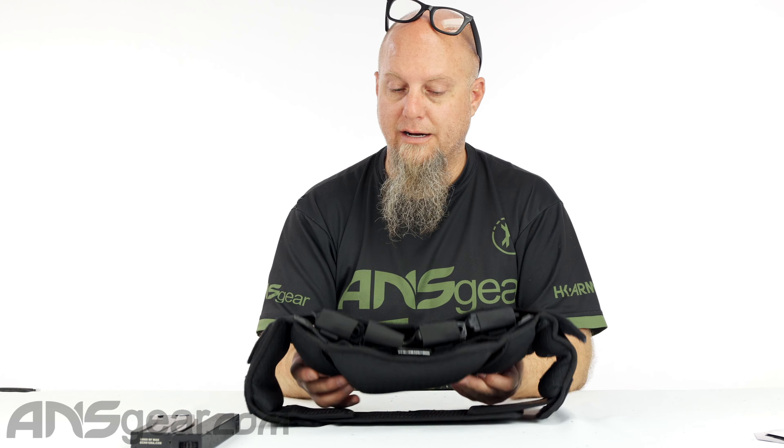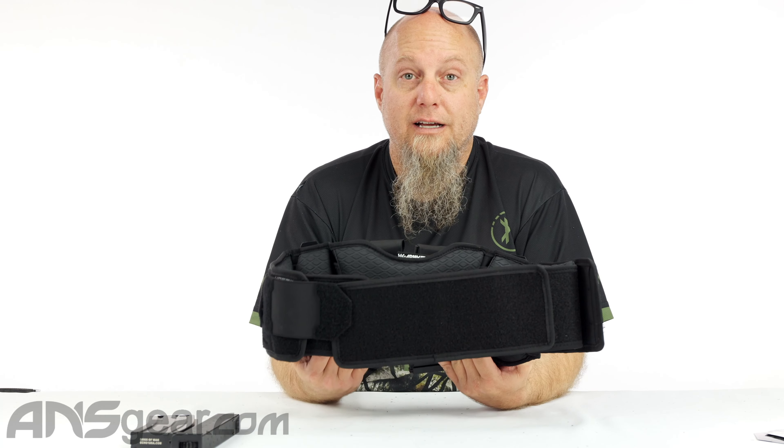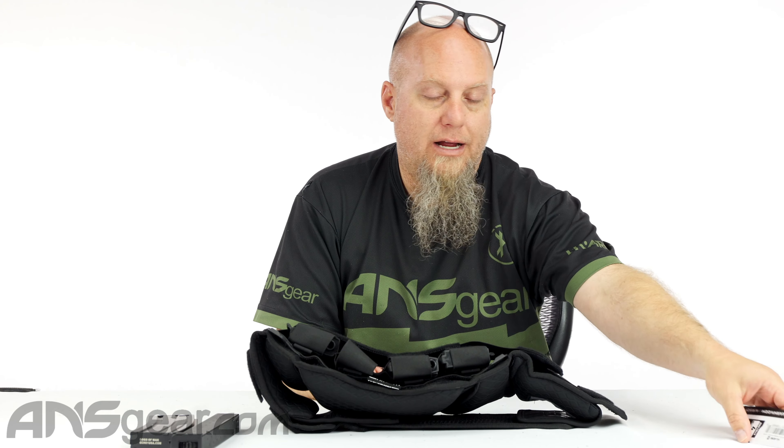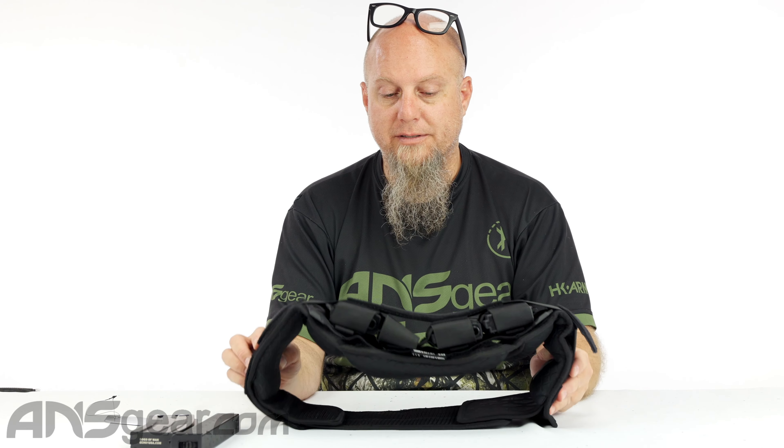It's a ton of options with this pack. You just have to get one and see how it works best for you. Check it out — the brand new Airsoft pack from HK, the Synapse CTS Flex Belt. It's available on the website. Order yours now through ansgear.com.